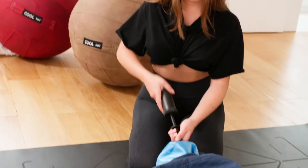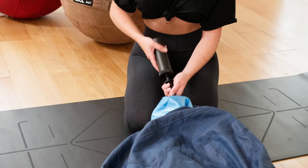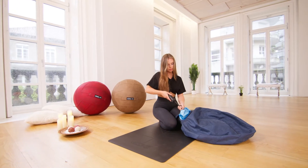Pump air in using the hand pump provided in this set. The ball should be inflated until the outer cover has no wrinkles.